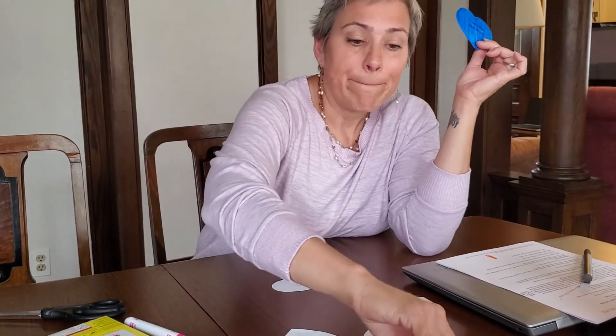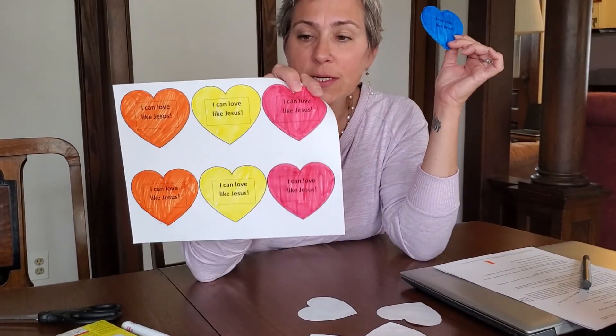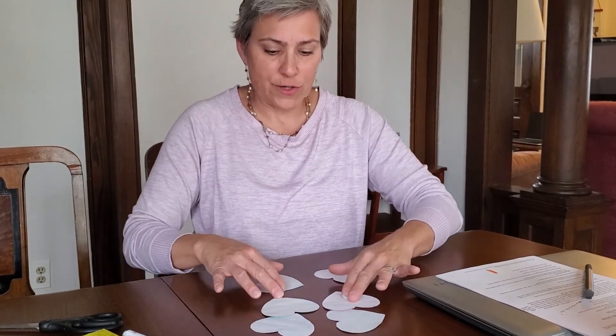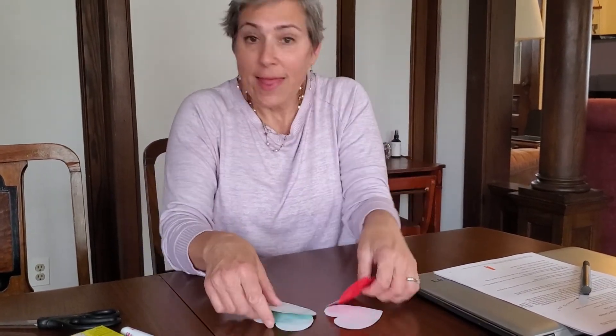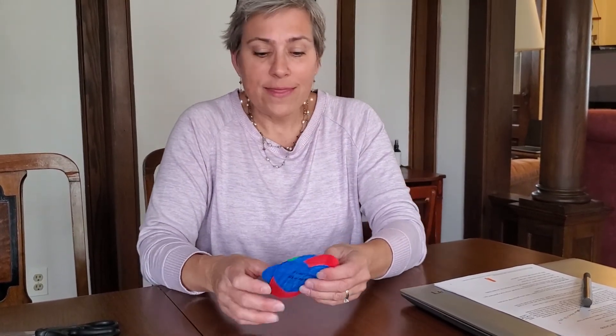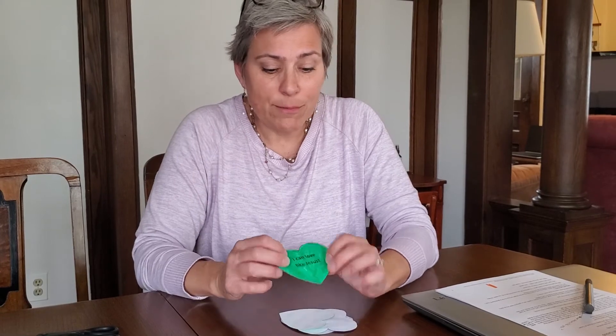So now we've got four left. But if you print out multiple pages, you can do a whole bunch of different colors and have more hearts to choose from. So that is our craft today — very simple. Thank you so much for joining me today, and remember, no matter what, you can love like Jesus.